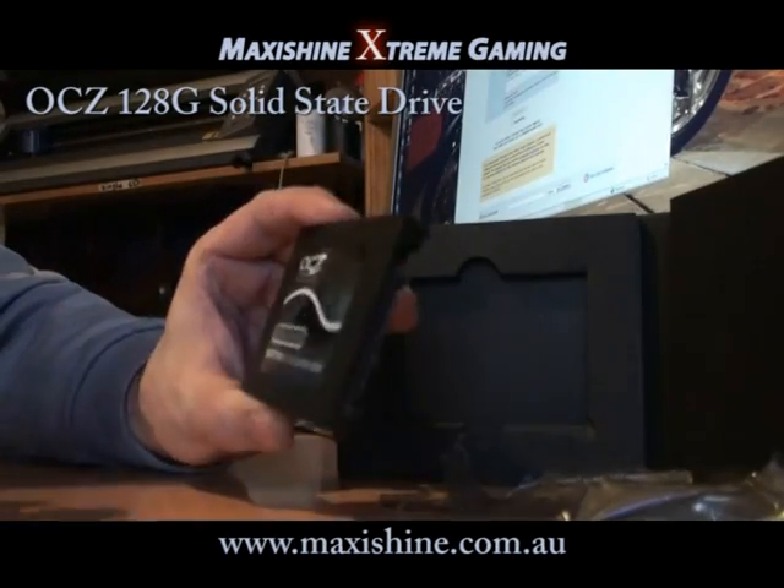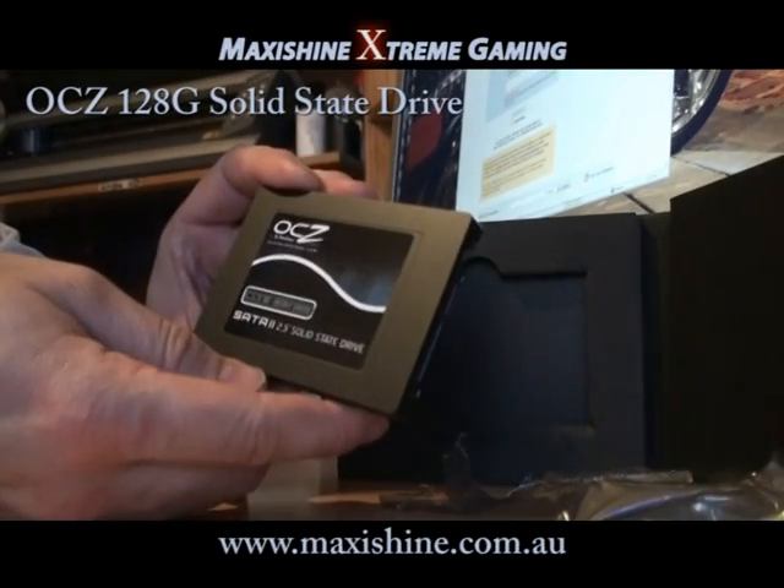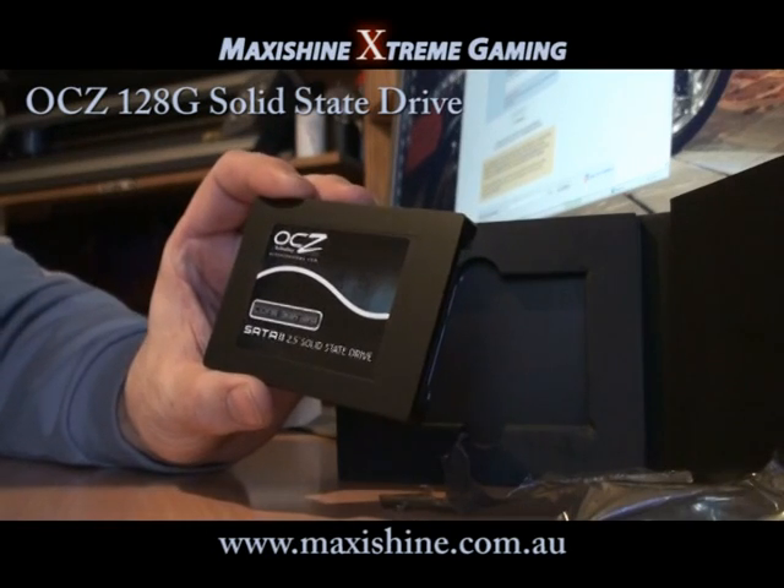The main thing is how does this perform. So we'll go ahead and install Vista on it now and we'll run some benchmarks.